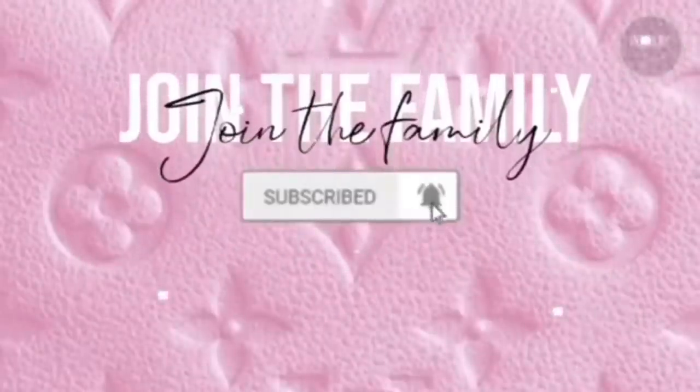Welcome back to my channel. As you can tell from the title of this video, I'm gonna be showing you guys how to do a top knot bun on short hair, because you know my hair is short or whatever.